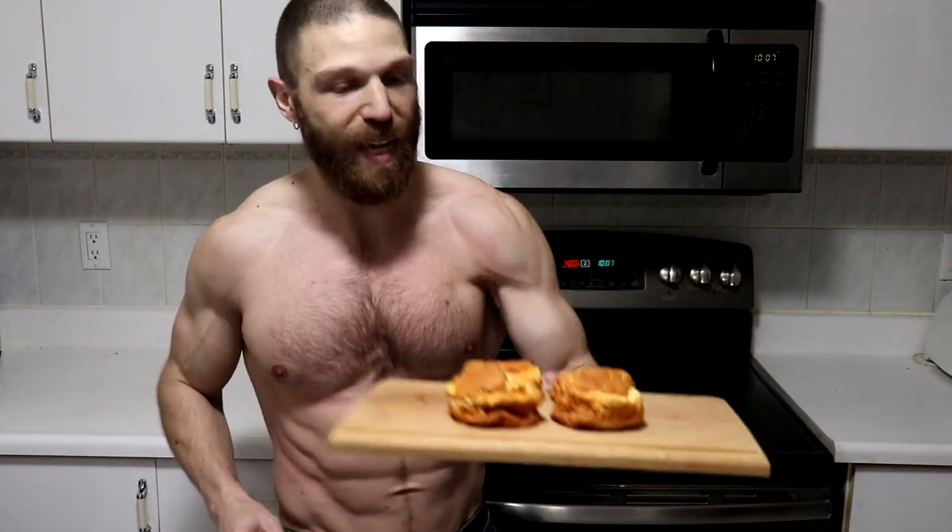Hey everyone, thanks for tuning in and welcome back to another episode of Carnivore Kitchen. Stephen here with Team Before Work, and today I'm going to be showing you how to make some Cheesecake Double Bacon Cheeseburgers using the cheesecake recipe from last week to make these cheesecake buns.